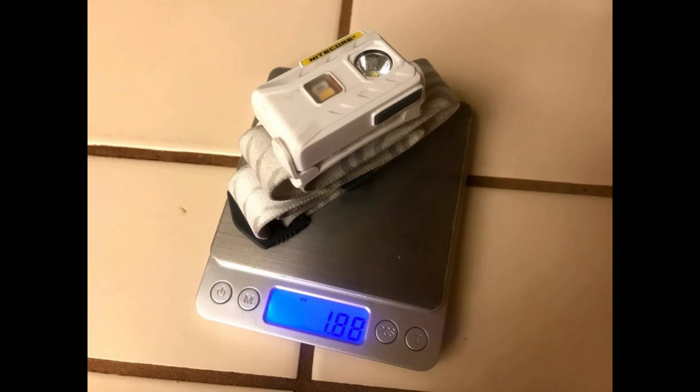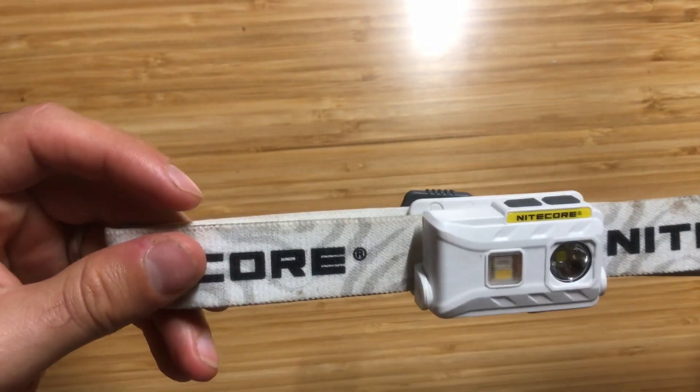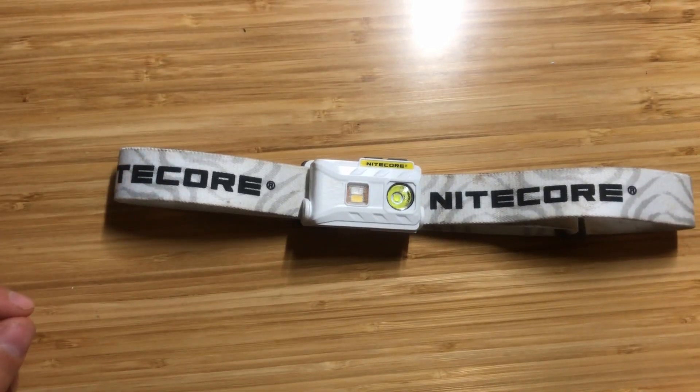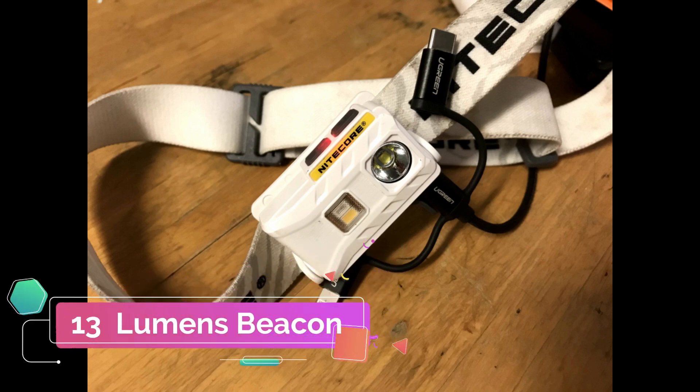This headlamp weighs 1.88 ounces with the headband or 0.99 ounces without it, making it one of the lightest headlamps in the world. It has a lockout mode to prevent accidental activation. The headband is very comfortable, fits well, and did not move when I was running. The mount is very thin and fits nicely on the forehead — it's the most comfortable headlamp I've tried. You can charge the NU25 via micro USB in about 2 hours, the standby time is about 1 year, and there's a battery life indicator that blinks to show remaining power.